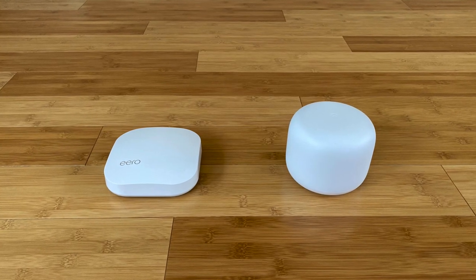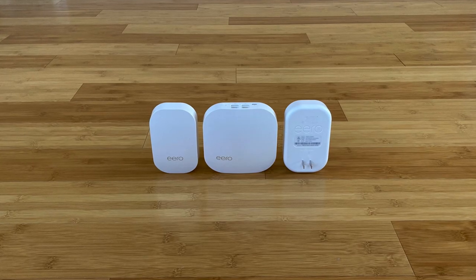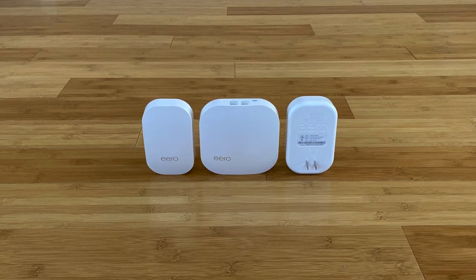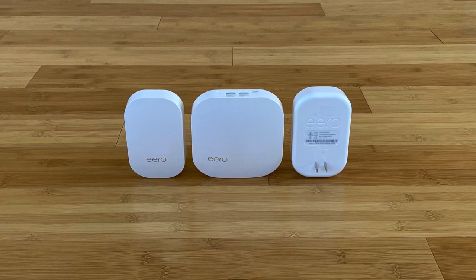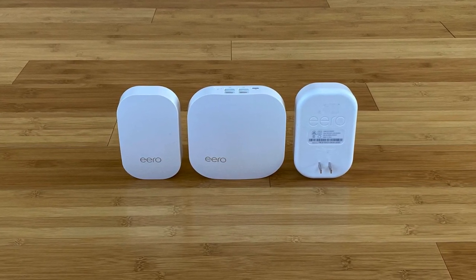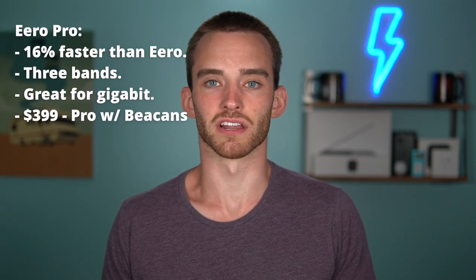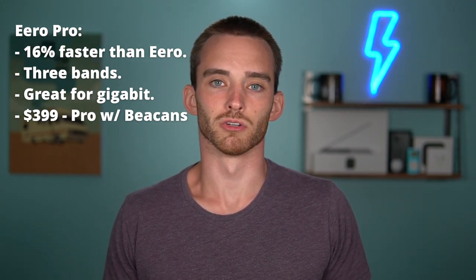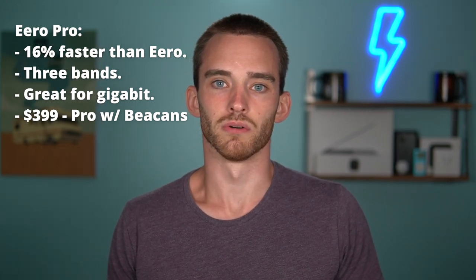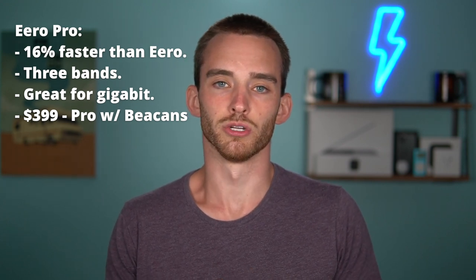Eero Pro has faster and stronger radios and is a three-band system compared to the non-pro Eero's two bands. This extra band leaves more room for nodes to communicate, resulting in a faster network. In my testing, the Eero Pro was about 16% faster than the Eero Cupcake. I still think the non-pro Eero is a better bet for most people since you won't notice those speed differences in day-to-day life, but Eero Pro is worth considering if you have gigabit internet or just want the best of the best.